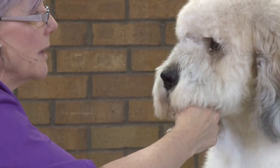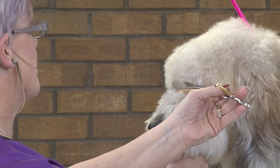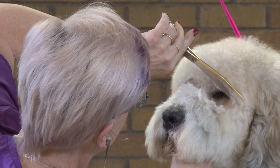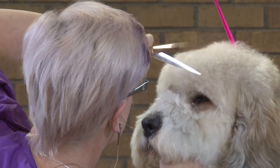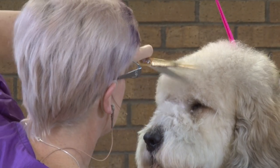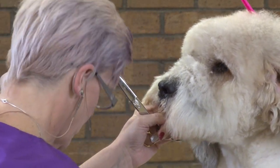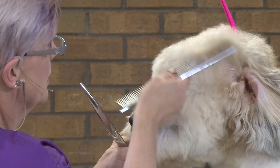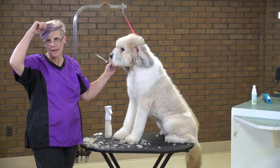Now I can switch to my curves and I'll use my curve backwards to neaten that up. Open up that eye. Because you want to show off their expression as well. You don't want to have it hiding with hair. A lot of times if clients can't see their dog's eyes, the next time they come in they're trimmed all the way back up to here.